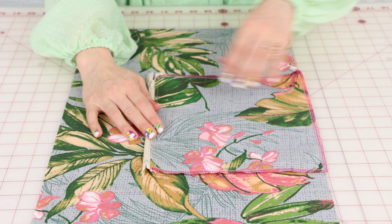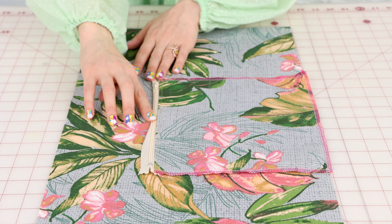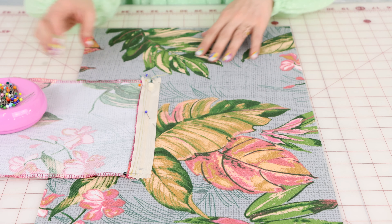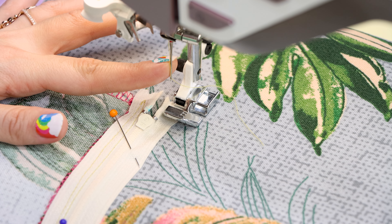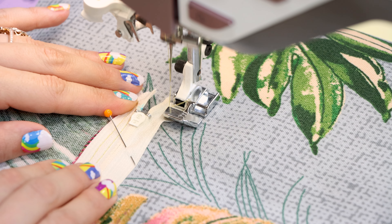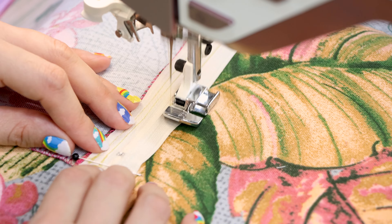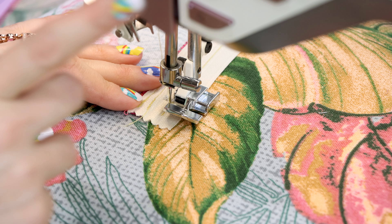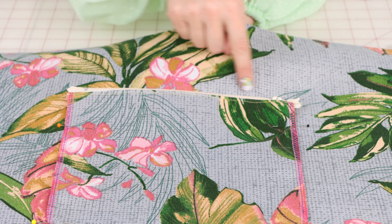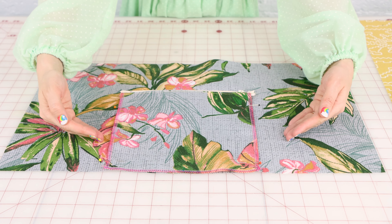Now what we're going to do is sew this side of the zipper tape to the back. Essentially the pocket is going to fold back, line up with the bottom of the bag, and that side of the zipper will be sewn down to the back. I'm going to pin this down so it doesn't move — otherwise we're going to have a crooked zipper. I have the all-purpose zipper foot on the left side with the needle position moved over to the left. Backstitch at the beginning, work your way down the zipper, then backstitch at the end and cut.